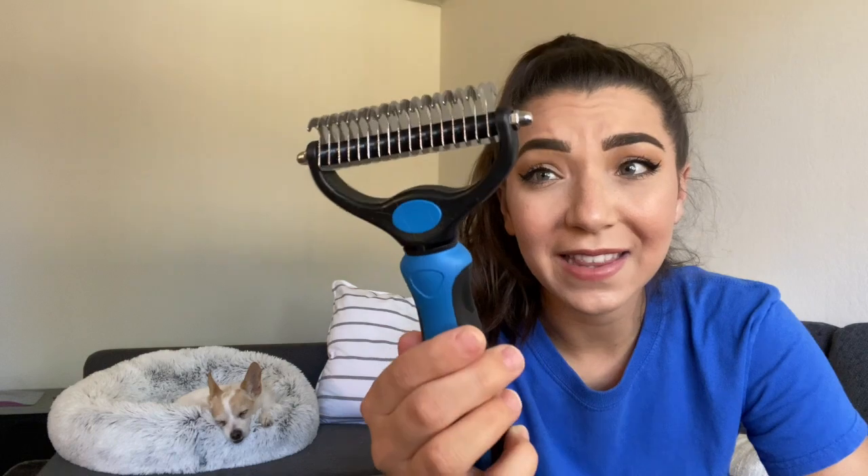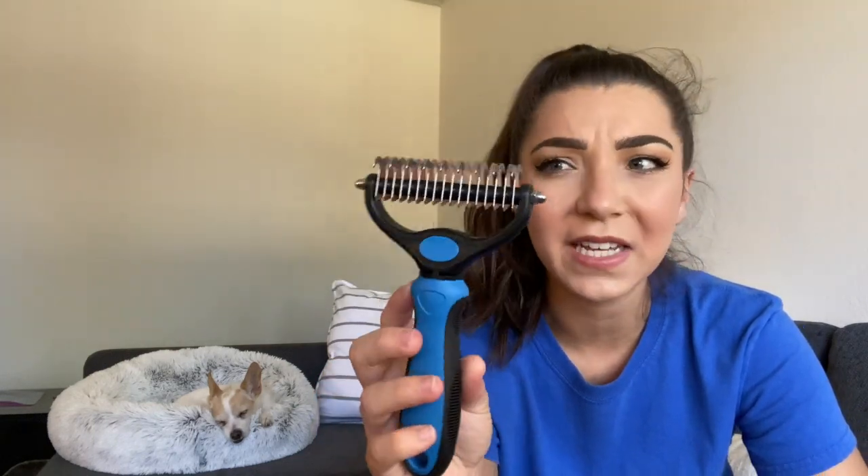Those areas aren't being brushed as frequently because collars and harnesses are always on, so it's very important to brush them out after walks — go with the slicker brush first, then the comb to find any tangles. If there's some tangling, the slicker might get it out, but you can also try a de-matting brush. Just be careful — these are essentially like little blades and can harm your dog, but they will help break apart some of the mats depending on how severe they are.